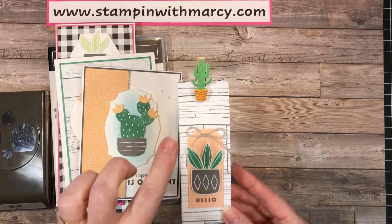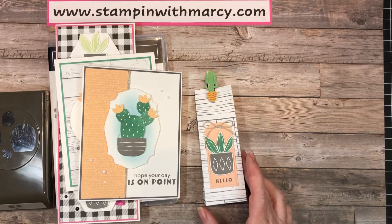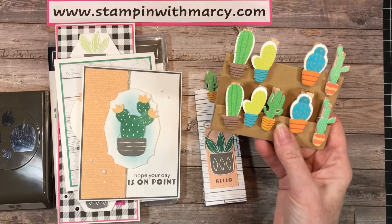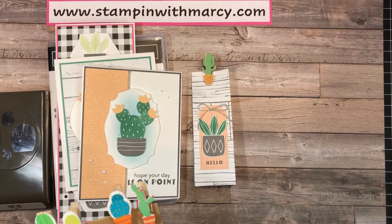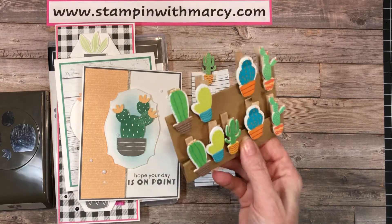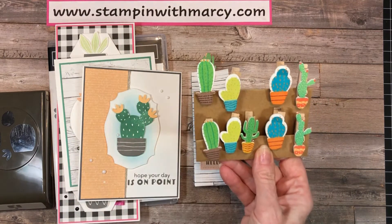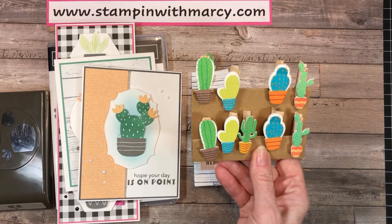It's going to include a cute little cactus clothes peg. There are five different pegs, so each kit will have a different one. You're only going to be making one of these treat bags, so there are seven projects altogether, and you're also going to get one of these fun little cute clothes pegs that I happened to find.